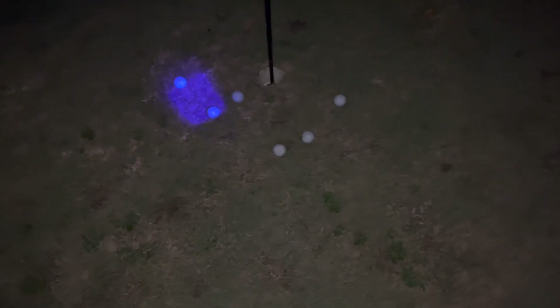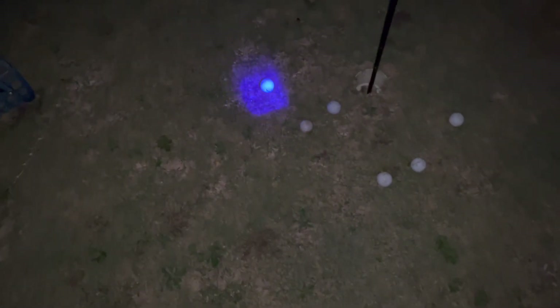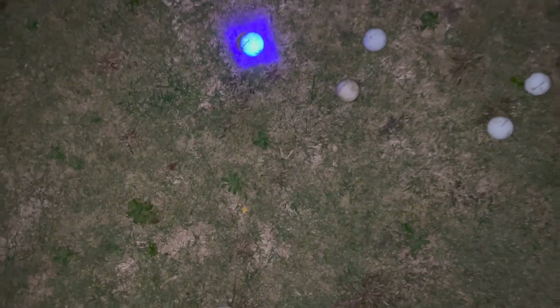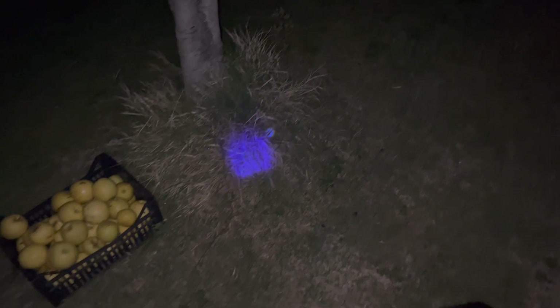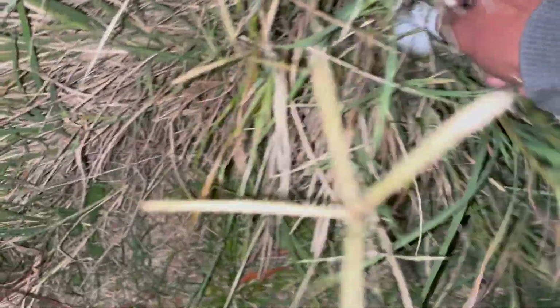It's quite dark out here. I'm using the camera lights and you can see how bright the golf balls are from a distance. There's a ball in the bush — I'll turn off the lights and show you how it looks. With the camera lights off, this is how you'll see it. The ball is all the way inside the bush.